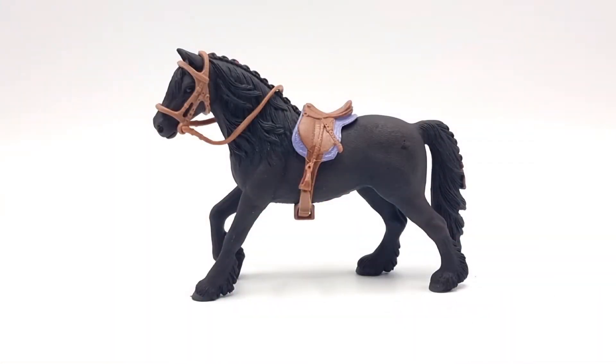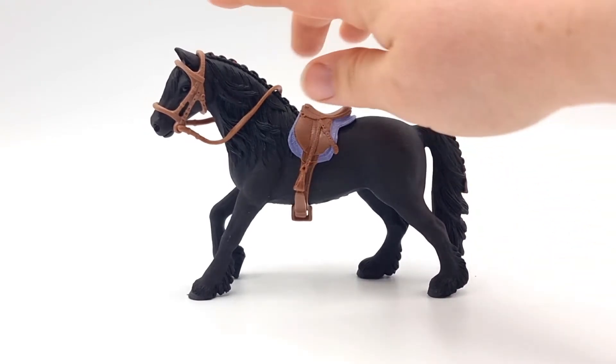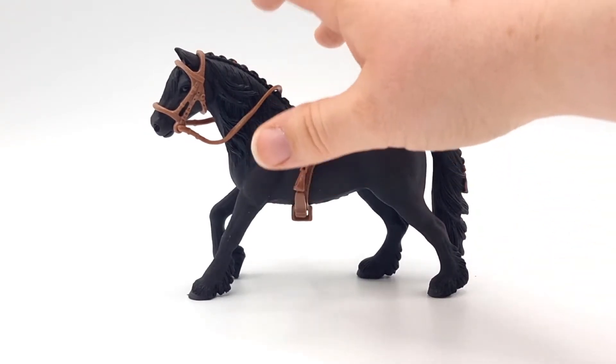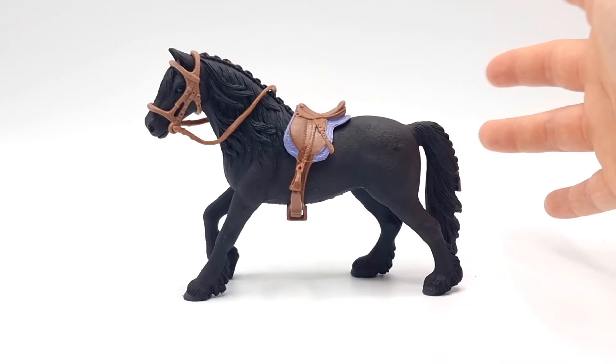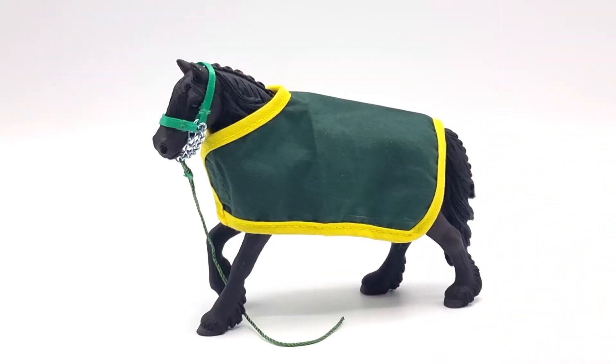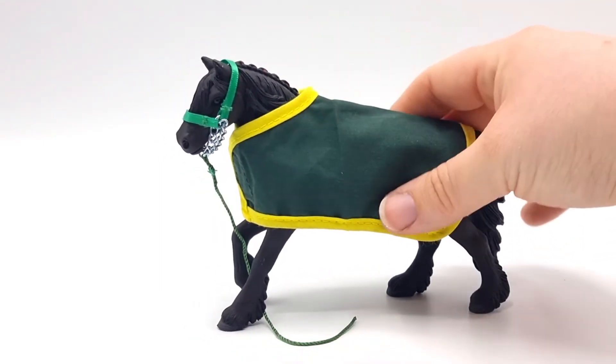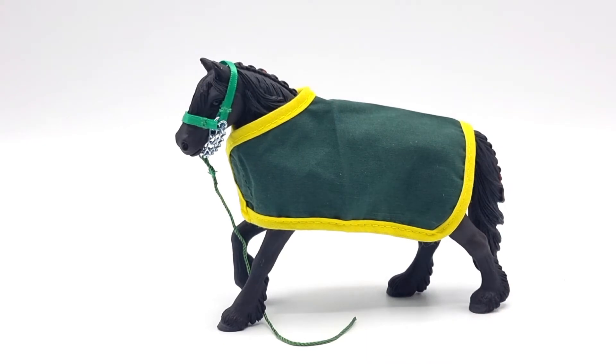Here the mare is in the saddle and bridle, and it looks really nice on her. I think the bridle might have been a little bit too small on her, just slightly, but otherwise she looks really pretty. And here she is in the halter and blanket. I think the blanket might be a little bit too big for her — the shape isn't really right — but it's a really pretty blanket and she looks really good in the halter.